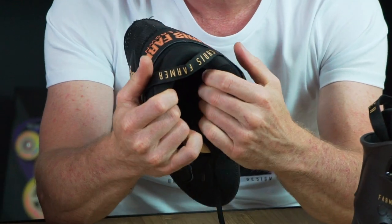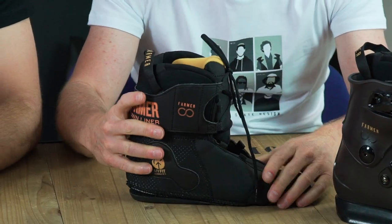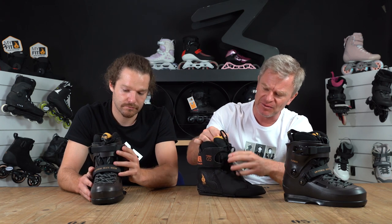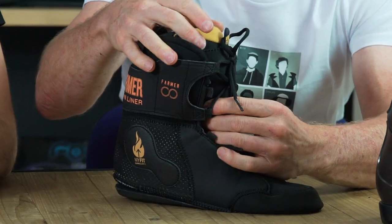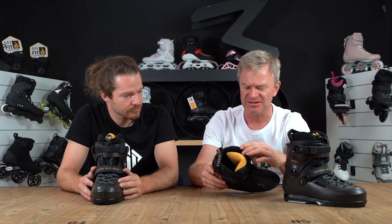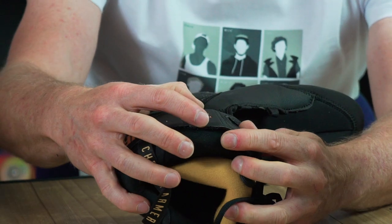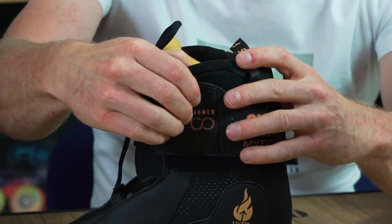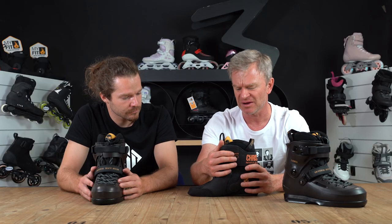It has very nice thick padding with memory foam so it adjusts to your foot perfectly, and has a lot of customized options. We have the bottom lacing, we have the top lacing, and there's the tongue where you can put PU or PE parts inside to reduce or increase the flex. The side part is replaceable with velcro, and inside the top part there's additional PE to give more stability — so when you do grinds and lean against the cuff, it takes away the pressure from the cuff.